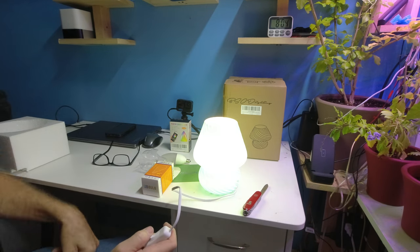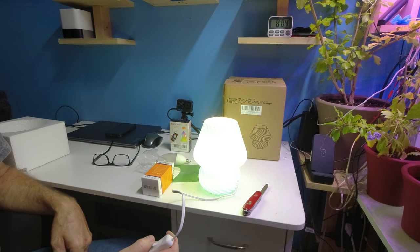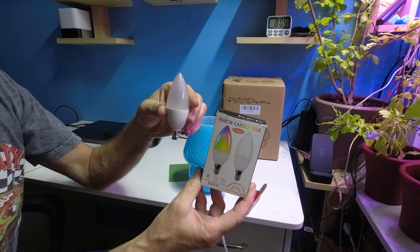You get two lamps, so you can put one on each end of the night table, living room, stand, wherever. These are candle opera bulbs.